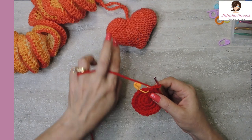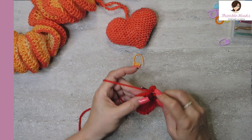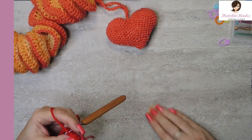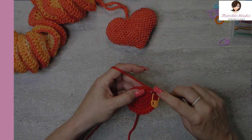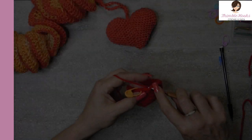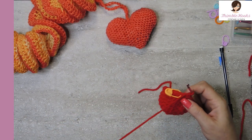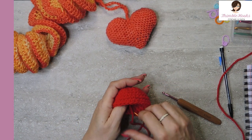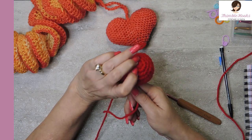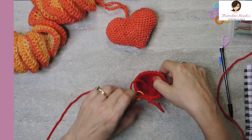Rounds five through eight — which is four rounds — is just a single crochet in everything. We're going to do 24 all the way around, times four rounds. I'll meet you back after I have my four rounds done. Last couple of stitches on round eight and we have a little dome going on. Make sure you pull it nice and tight from our magic ring.